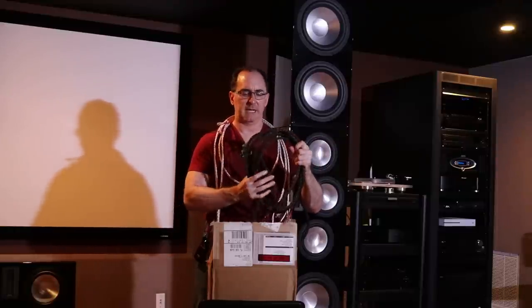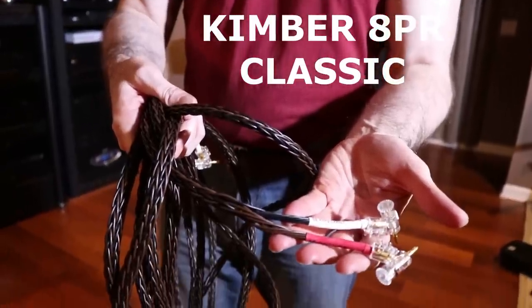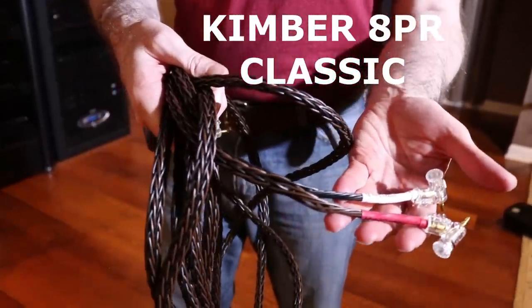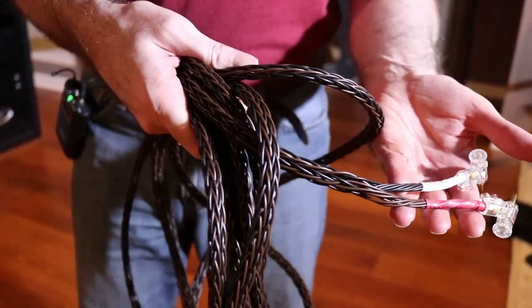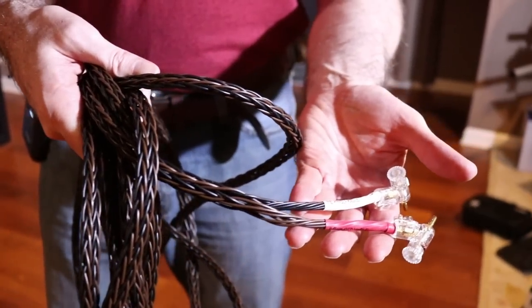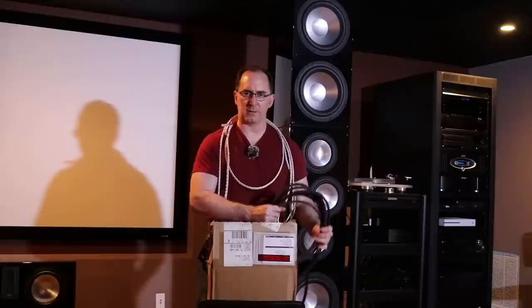If you want to spend a little bit less money on Kimber cable and still get about 95% of the performance, this is their 8PR. It has about a 10 or 11-gauge resistance equivalent, similarly low inductance — a little bit higher than the 8PR ATC but still much lower than 10-gauge — and lower capacitance as well. It's a really good cable and it's about half the price with terminations.